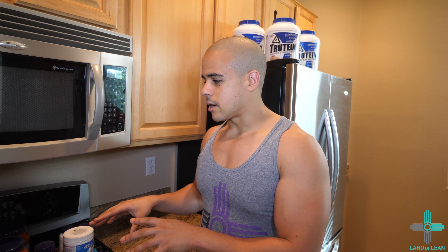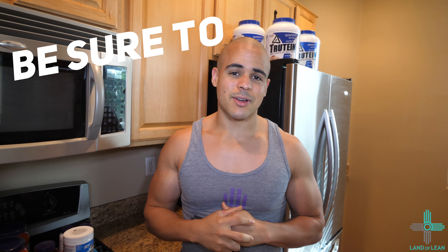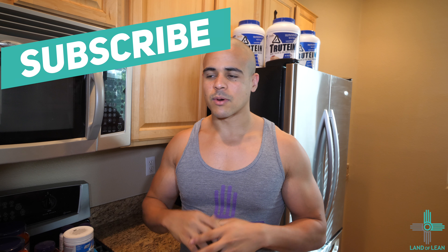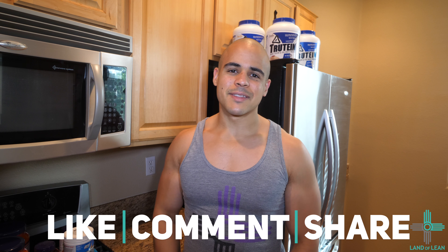I hope you enjoyed this unboxing. We'll talk more in depth about these supplements individually in another video — taste tests, overall feel, and whether I recommend them for you. Be sure to check out those upcoming videos. As always, don't forget to like, comment, share, and subscribe. Drop me a comment below and let me know what you think or what other videos you want to see. Hope you have a great day — live lean, peace.